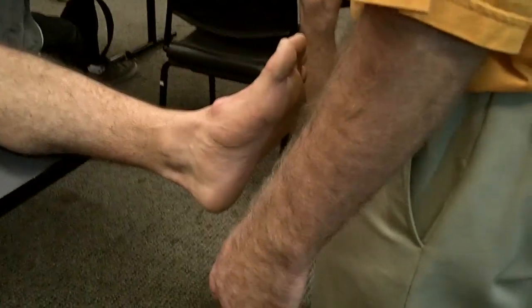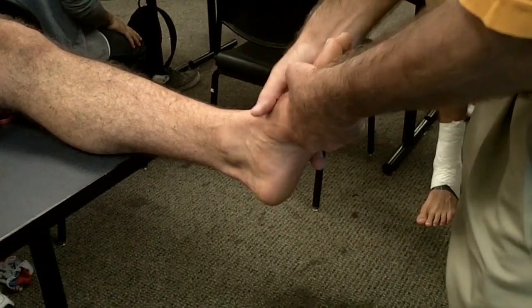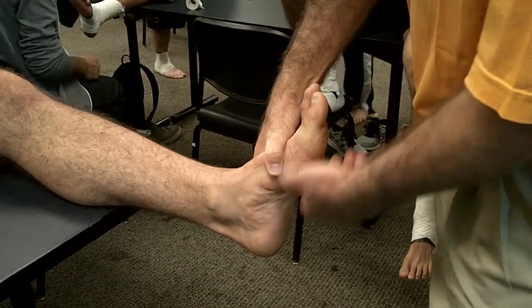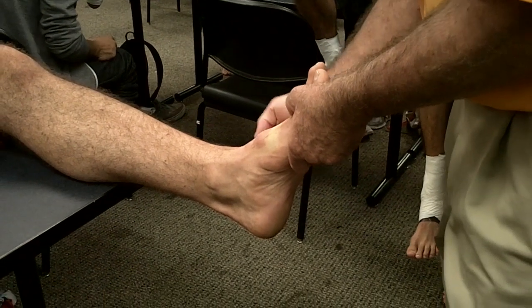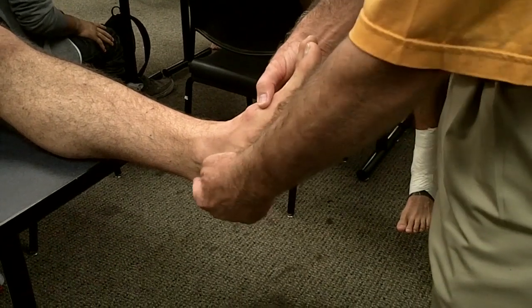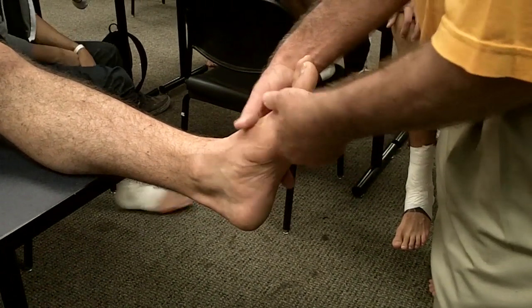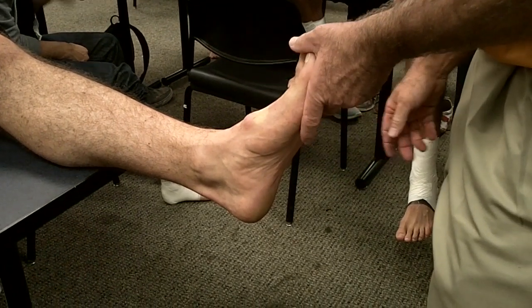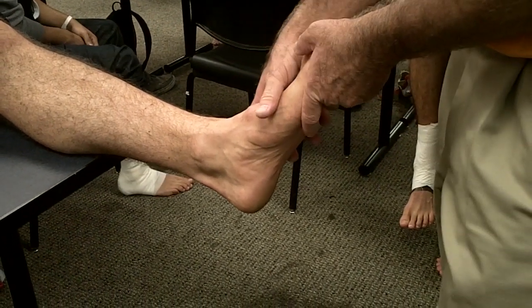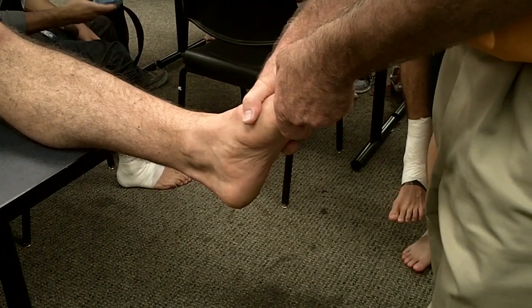Eversion sprain. Doesn't happen very often. Your foot goes into eversion, but your fibular head doesn't block it enough. There's no fracture, but you just stretch the deltoid ligament on the medial side. So we can't tape it the same way as an inversion ankle taping, because that technique pulls toward eversion to a certain degree.